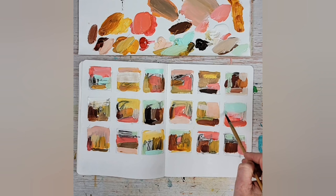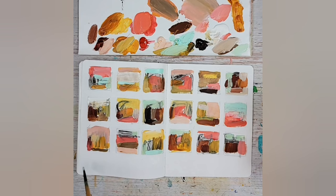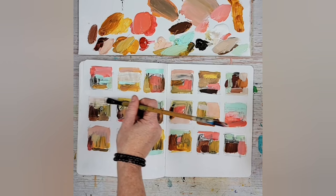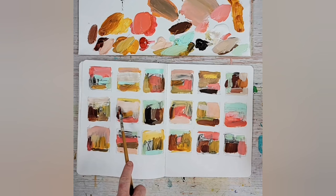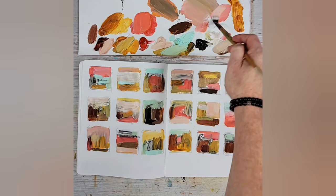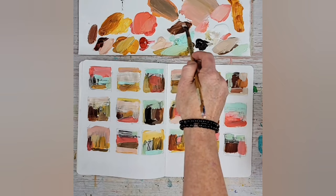Yeah, definitely my weirdest creation in a long time. I come back after creating these and ask — which ones are the most interesting? Which ones would I like to explore more? Do they all need that green, or can some have breathing room to be something else? I feel like some need a little more color. This is where the landscape feel starts coming in. That's where my slight perfectionist tendencies come in — maybe I'll give it a little more color here and there.